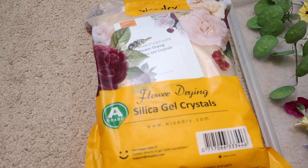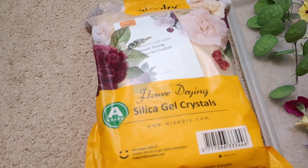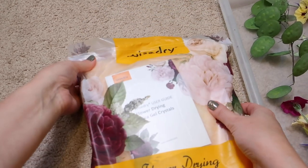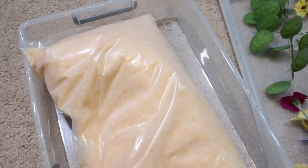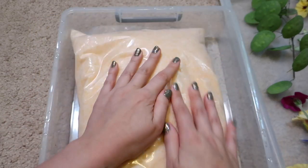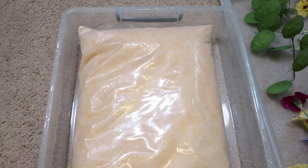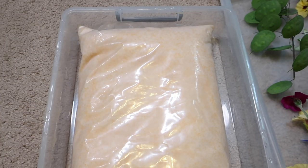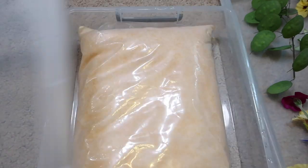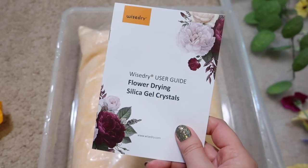So I got this silica gel crystals from Amazon — I can link below to the product I'm using. It comes double bagged. I hope this is enough to cover all my flowers. It does come in a reusable bag, but I'm just going to use this airtight container. And it came with instructions, which I will look over now.